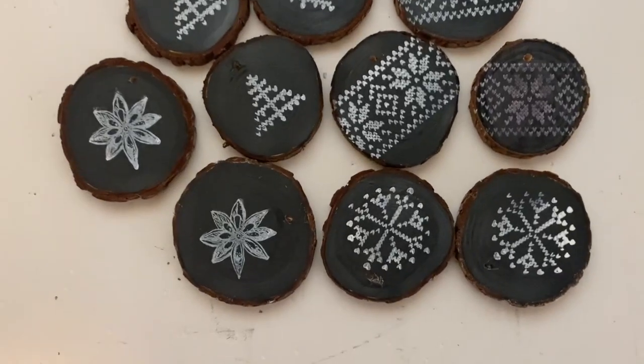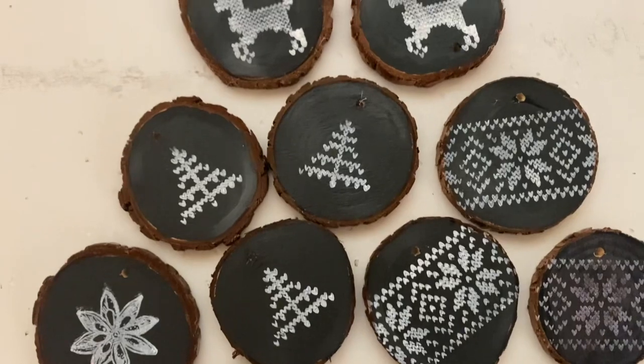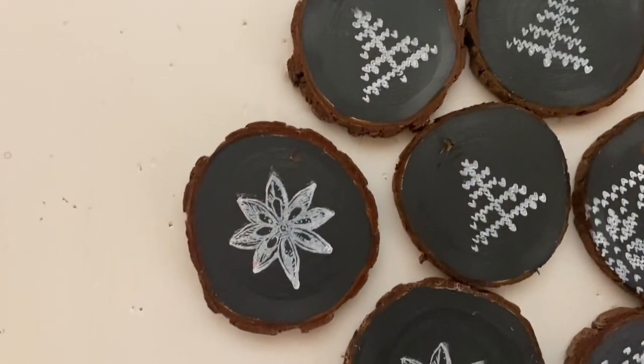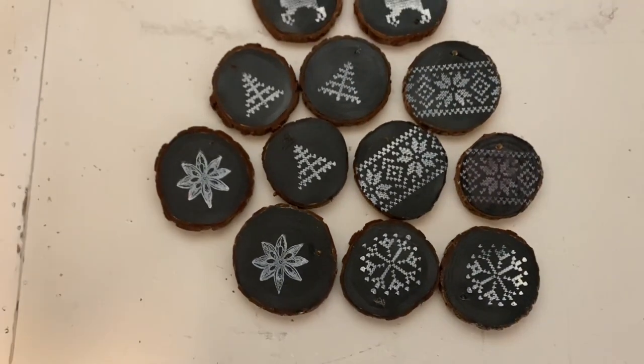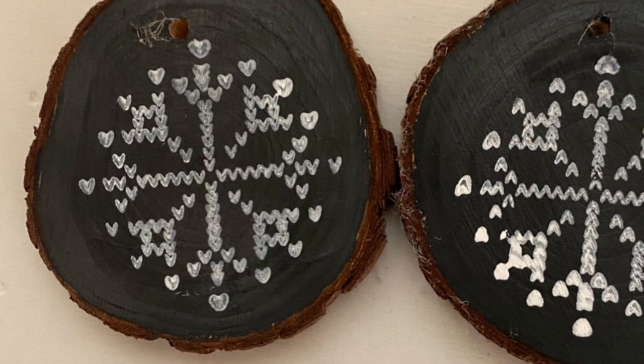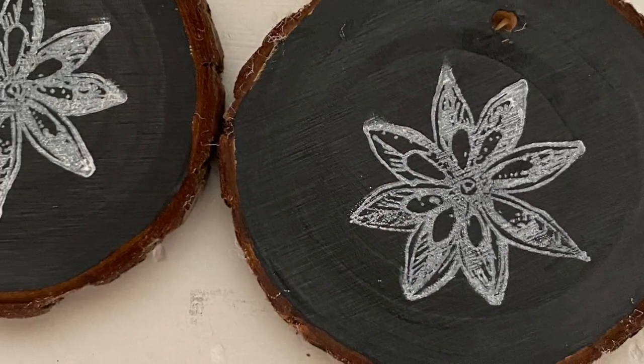I went ahead and removed all the jute string twine because I think I want to put a white twine on them, and I'm even considering painting the backs of them white and doing the black stamps on the back too. I did spray these with a spray sealer, but that is all there is to it — and I just love how all these little ornaments came out.